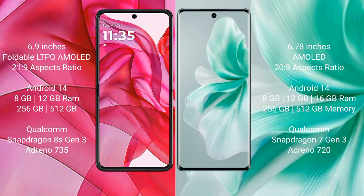The Motorola Edge 50 Ultra runs on Android 14 operating system. The Vivo S18 also runs on Android 14 operating system. The Motorola Edge 50 Ultra comes with 8GB and 12GB RAM options and 256GB and 512GB internal storage.